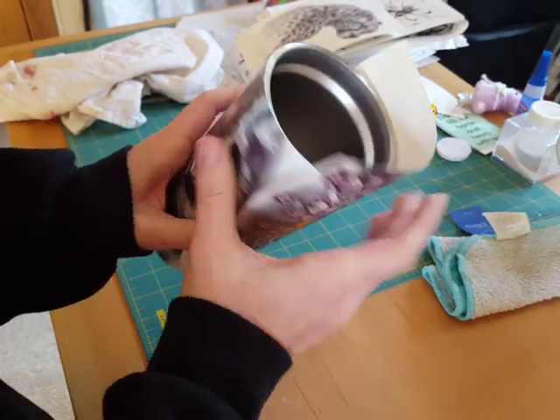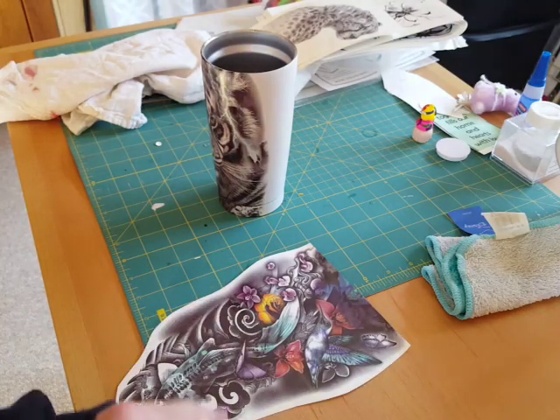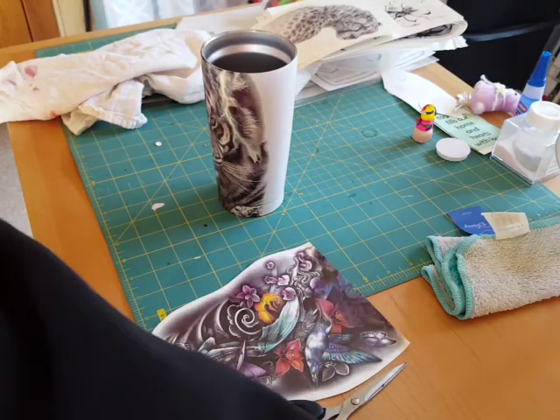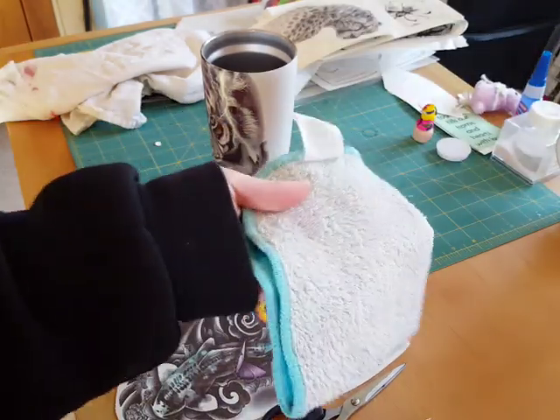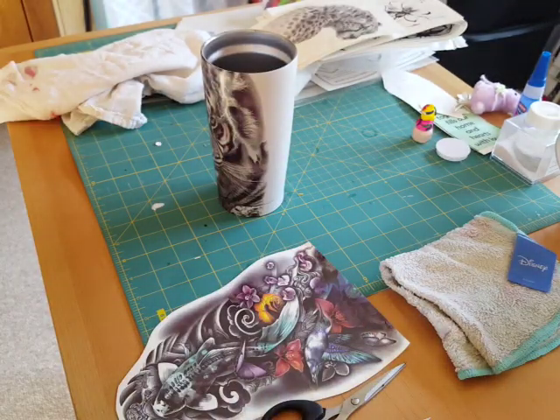I'm going to cut the extra off after. You need scissors to cut, and I use my X-Acto knife to trim the edges. You need a damp rag, and I think that's it.